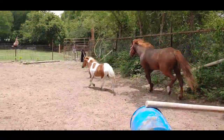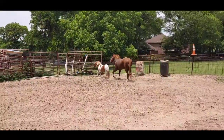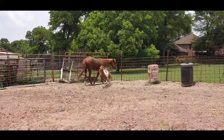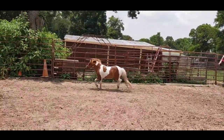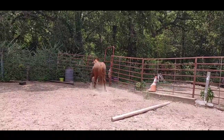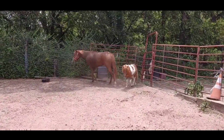Gypsy's going to help her. I guess it just took a little help from a friend to kind of get everybody going. Gypsy's going to go help her out. It's a good little exercise for them, and they're obviously having fun.